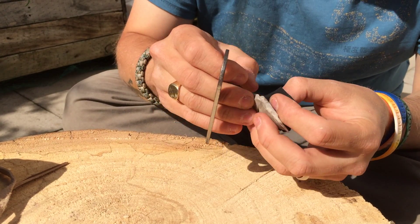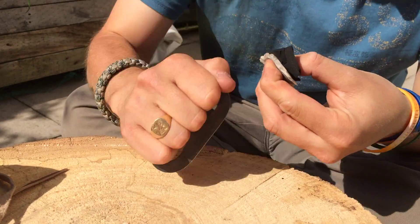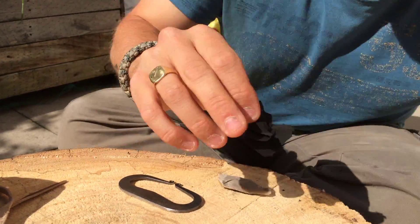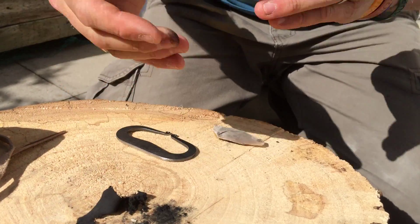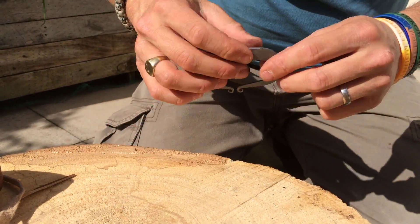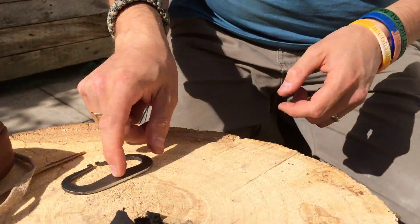So with this, it's just a couple of steel strikes and there you go. With steel strikers, basically as long as you've got a razor sharp edge and a decent high carbon steel, you can use the back of your knife.